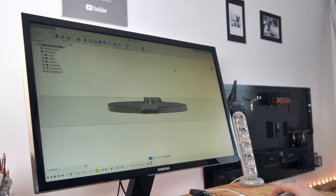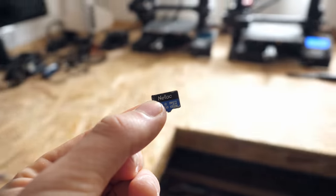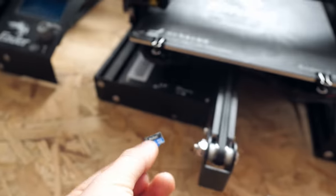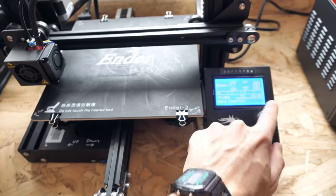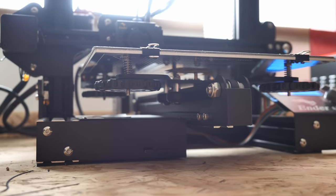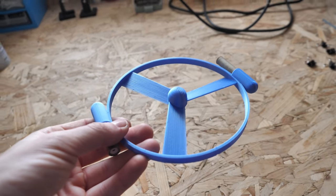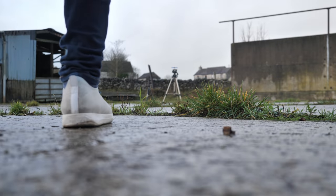I added all of this design up in about 20 minutes on Fusion 360 and then printed the entire helicopter out in one go on one of my Ender 3 3D printers. A special shout out to these things — they're just so reliable and affordable. After two hours of printing, I had a full helicopter ready to be popped off the print bed.